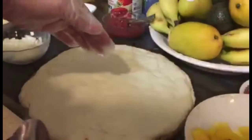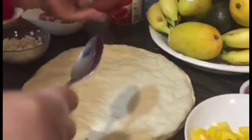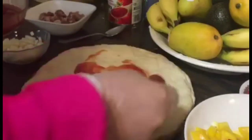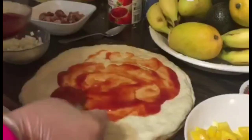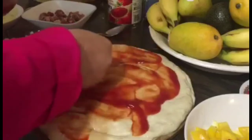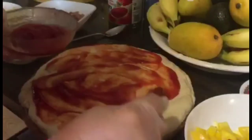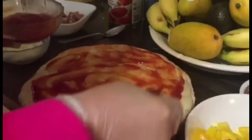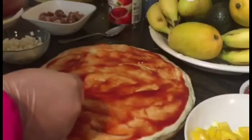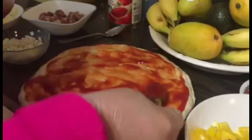We'll start. First, we will put the tomato puree. Sana lang hindi ito maasin kasi ayaw nila ng maasin. (Hopefully it won't be too salty because they don't like it salty.) By the way, the dough — I made it last night so it's ready now.